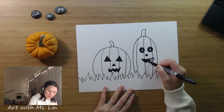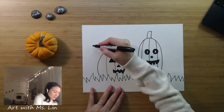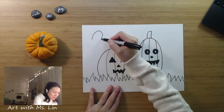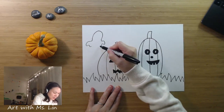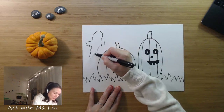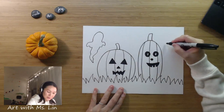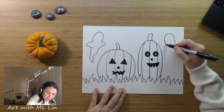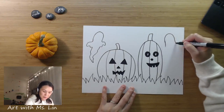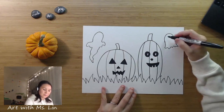So now we have the pumpkins. The next thing is to think of the organic shapes, which is the ghost. Remember, organic shapes are kind of like random wavy lines or shapes that have no names. So it could be something like that. Or if you want to make the ghost kind of more like a geometric shape, then you would use a big curve, kind of like a semi-circle, but the bottom looks like a fabric or cloth.